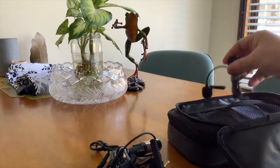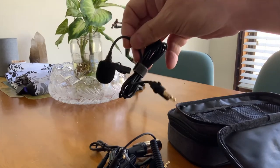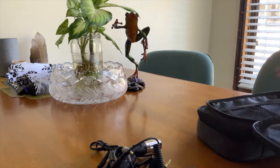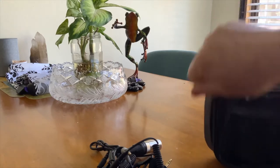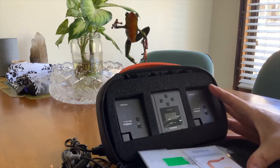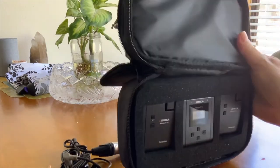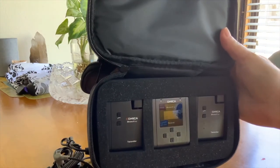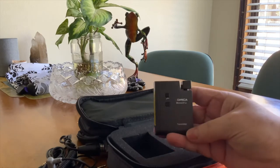Here's another small lapel microphone — I really love this. Let's see inside the bag now. Look how beautiful — small, beautiful equipment. This is the transmitter. Just take a look — so small.